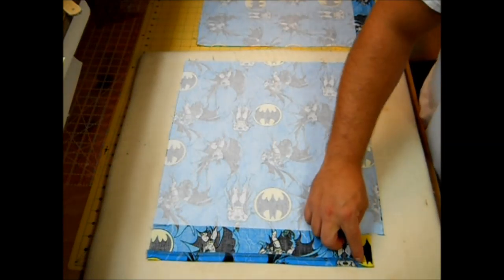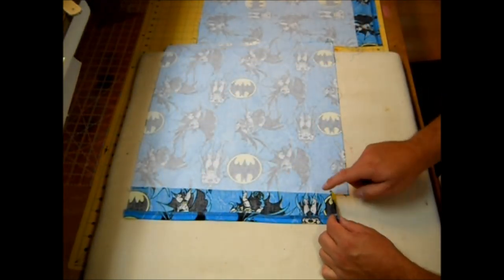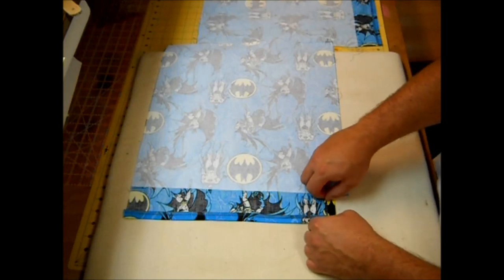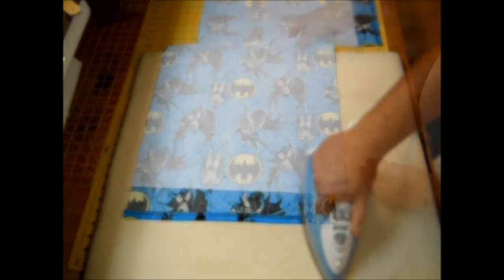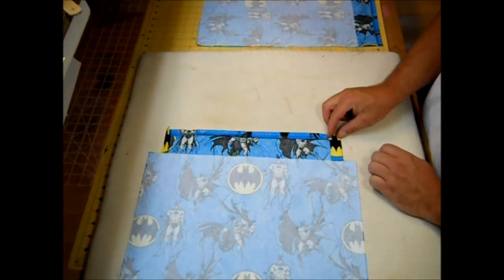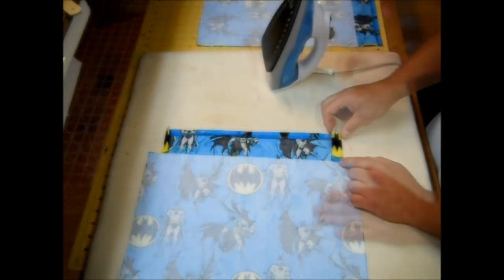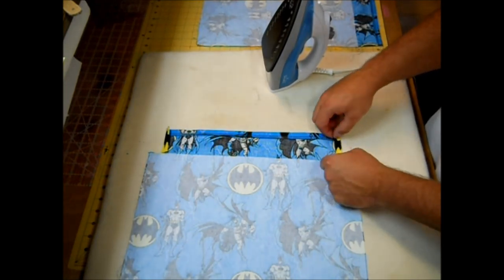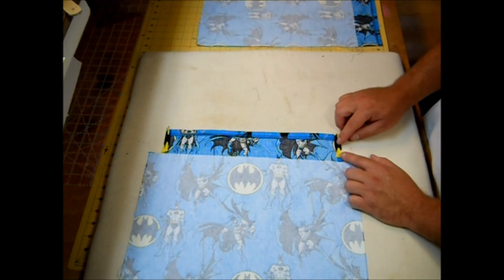Fold your fabric over that one inch and give it a press. Open it back up and align your raw edge with that crease, then fold it over one more time and press. Now do the same thing on the other side — fold over the one inch, press, open back up, line the raw edge with the crease, fold it over, and give it a press. This will become the casing for our drawstring bag and doing it this way means no raw edges.